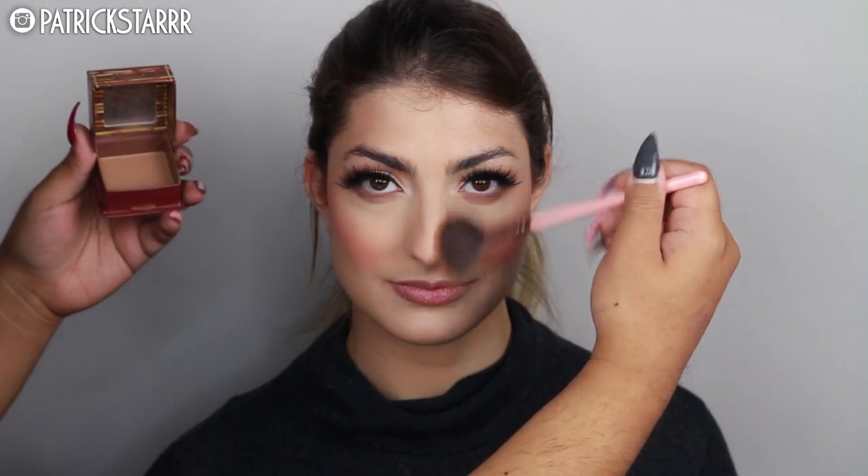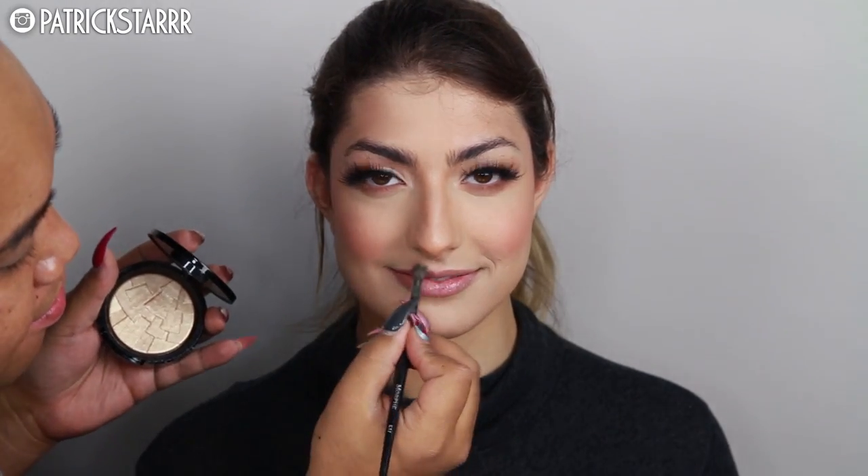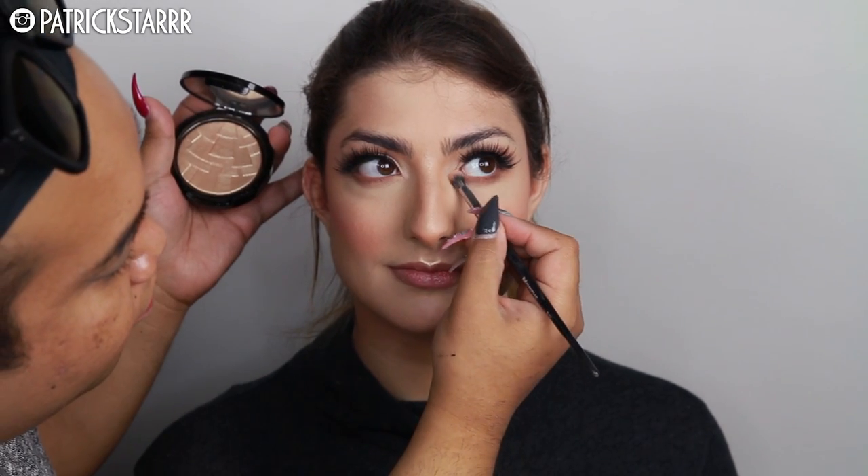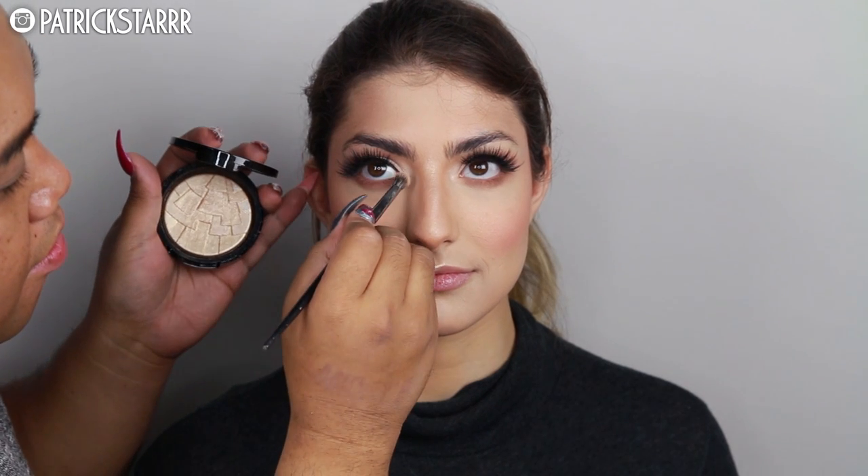I wanted to give her a rosy, fun, beautiful look. I'm also going to take Hoola bronzer by Benefit — another really pretty bronzer — and this highlighter by Anastasia called So Hollywood. I'm going to apply this on the top of her lip and also on the inner corner of her eye.